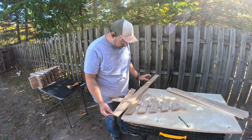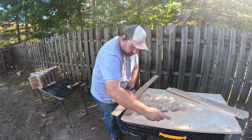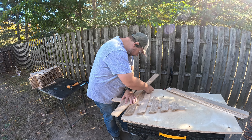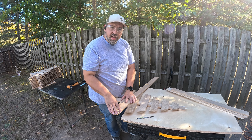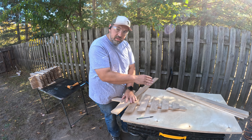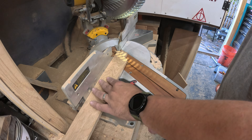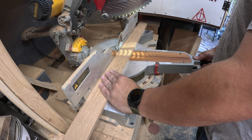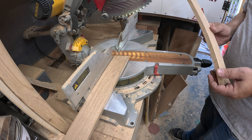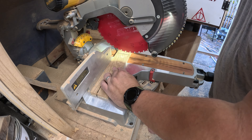Now for this part, once I get them all complete like this, all I'm going to do is take another piece, match the corner to that corner and the corner to this one rail, take my pencil, trace that out, and then I'll find those angles on the chop saw and cut them out. So I'm going to go through, trace all these really quick, and we'll go cut them up.